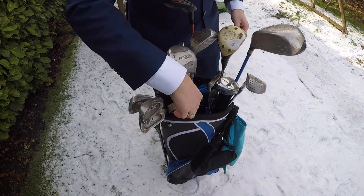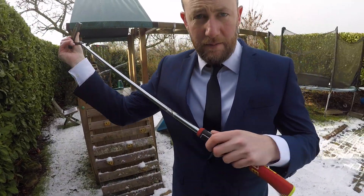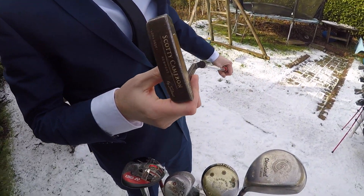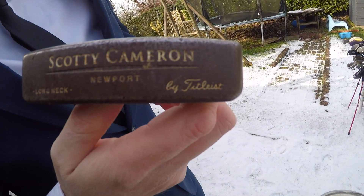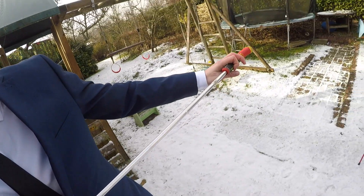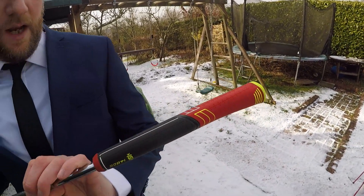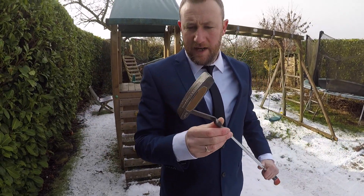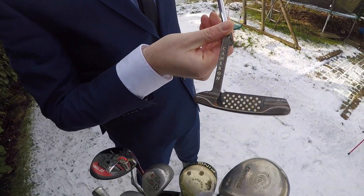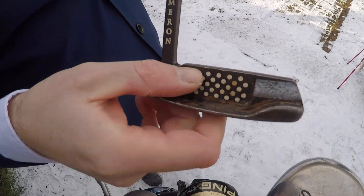And your putter? Yes, this is my favourite club. It is a Scotty Cameron, long neck. But you got a new handle - we call this a grip - for it. And it's rusty, you can see it's rusty all over now because I don't look after it very well.